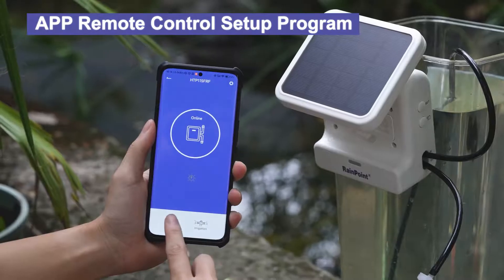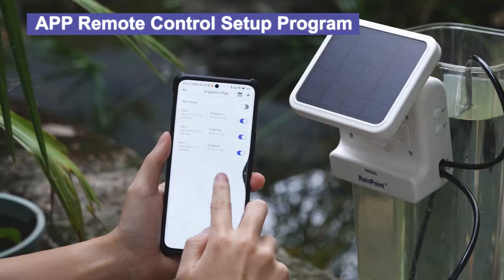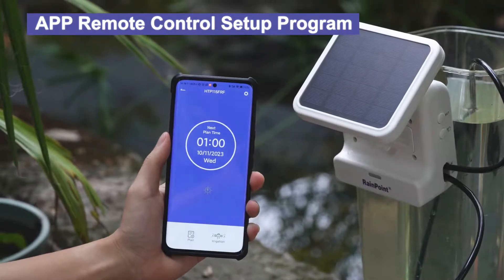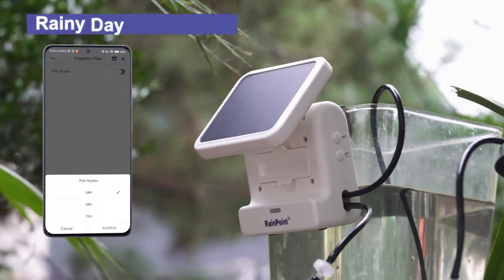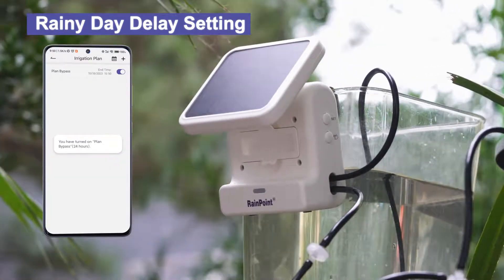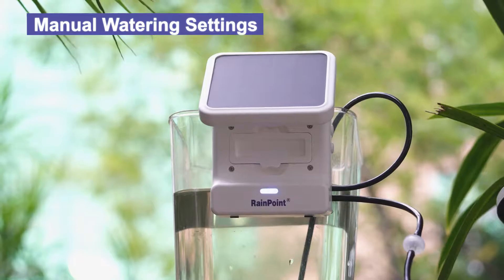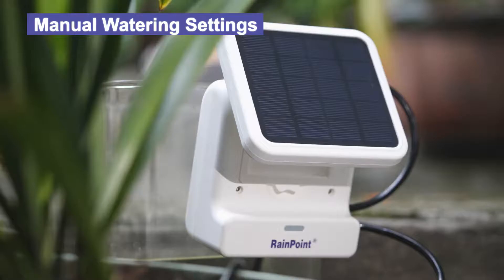You can set a one-time watering time at the current time, or set multiple plans with different watering frequencies in the same time period. You can also set a rainy day delay function to help provide convenience in different weather conditions. In addition to the app's remote intelligent customization plan, it can also supply water by long pressing the manual watering button.